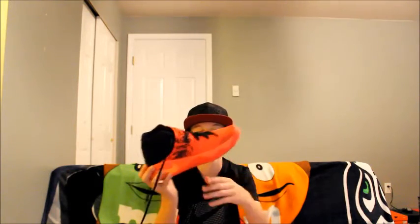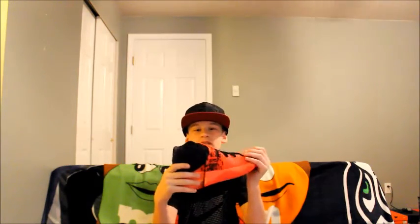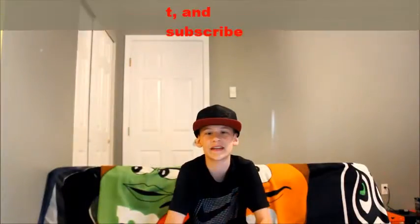And then these are my most heat shoes — I have my Kyrie Twos in the Infernal colorway. I use these to hoop in; they're a very nice hooping shoe. The only thing I don't like about them is the color. Before I forget, make sure you like, comment, and subscribe to Revive Sneakers.